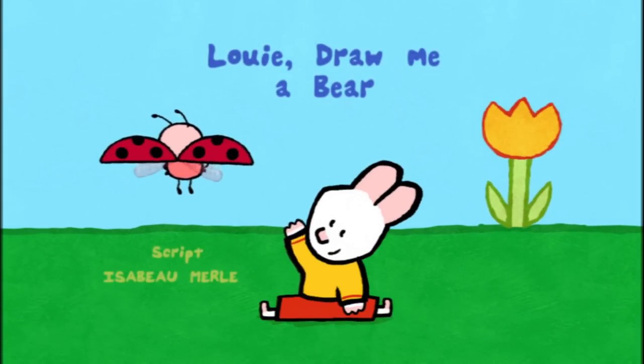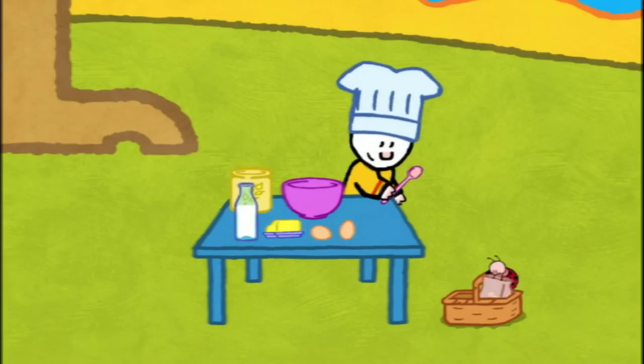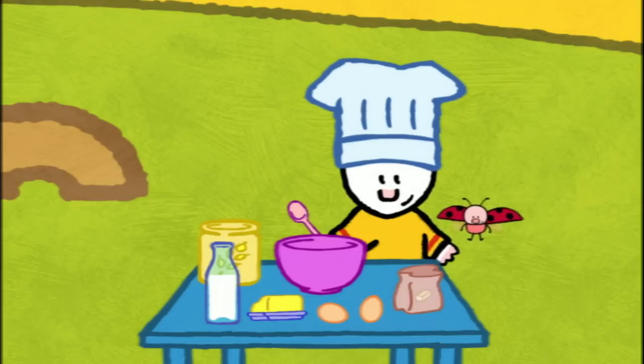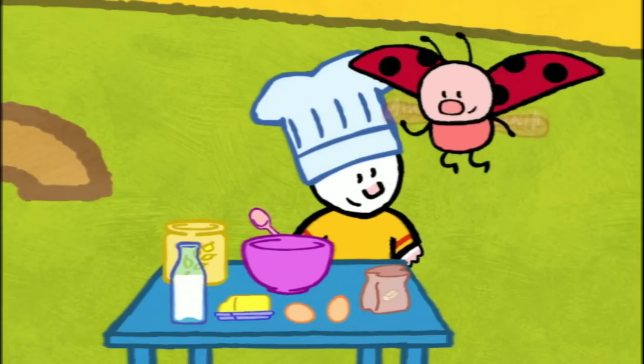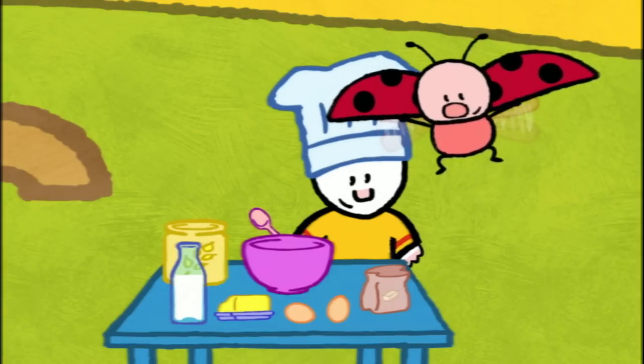Louie, draw me a bear. Have we got everything, Yoko? We just need the sugar. Here it is. Hello, Louie. Hello, Yoko. Hello there, everybody. We're preparing a cooking recipe. We're going to make some nice gingerbreads. Do you like gingerbreads?